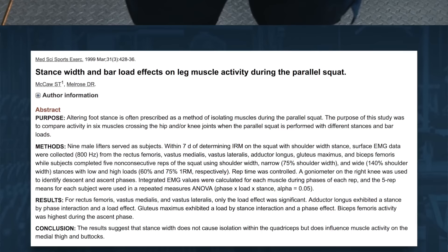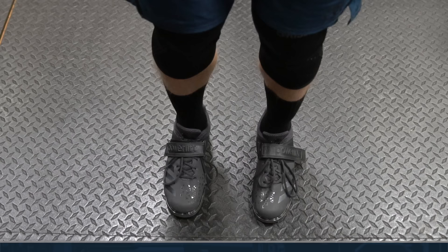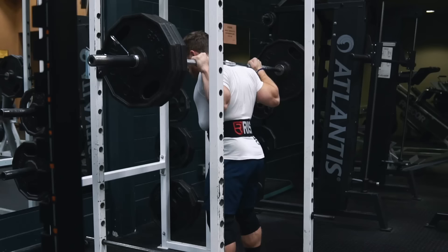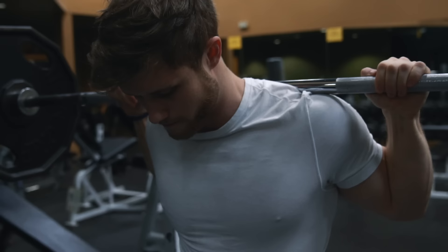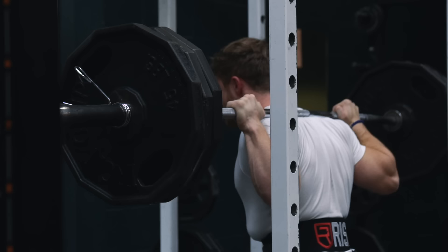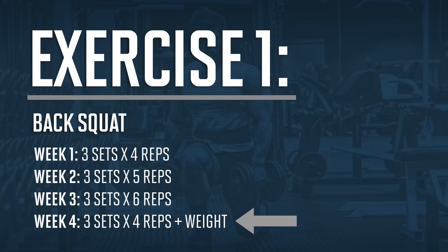I squat with a slightly wider than shoulder-width stance — this is about as narrow as I'd recommend going. Research comparing 75 percent and 140 percent of shoulder-width stances shows no difference in quad activation, but the glutes are better activated with a wider stance due to their role in hip abduction. I'm also working on breathing down into my gut before descending rather than up into my chest. Week one RPE will be fairly low, week two moderate, and week three quite hard before tapering again.